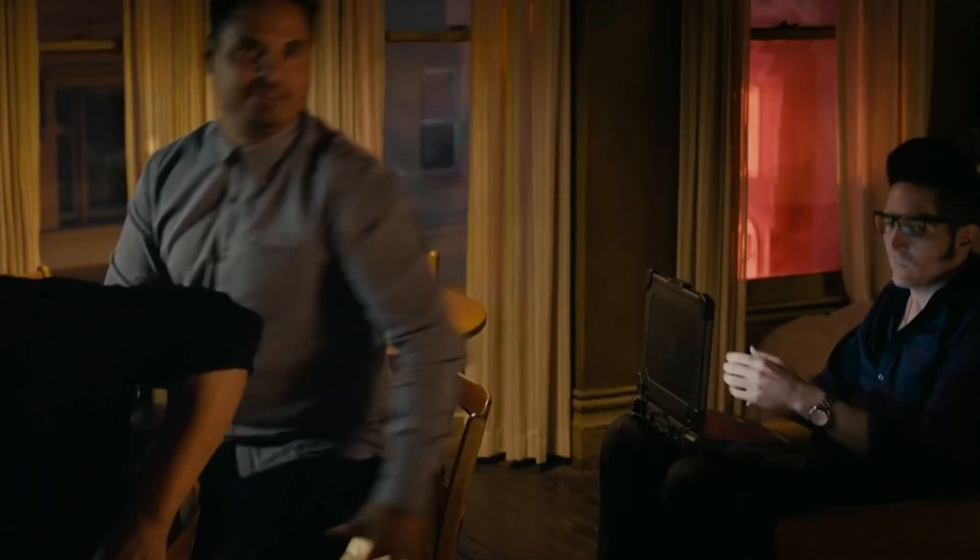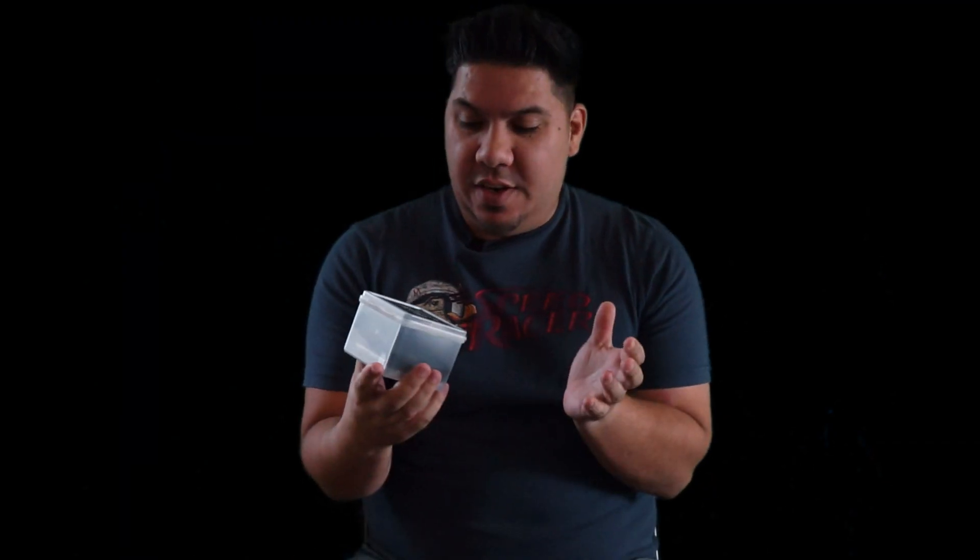Hey guys, John here. Today I'm talking about the Tiny Whoop Nano — it's so hot right now. This is an awesome collaboration between Team Black Sheep and Tiny Whoop, kind of like Compton and Long Beach coming together, so you know you're in trouble.